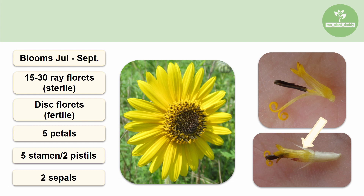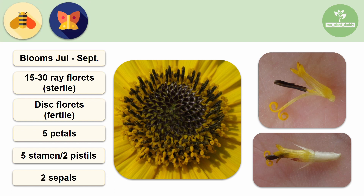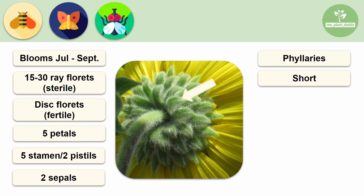The disc florets on the outside closest to the ray flowers bloom first, and when blooming, ashy sunflower attracts bees, butterflies, and flies. Now if we take a look at the underside of an ashy sunflower, we'll notice that it has small leaf-like structures that look like sepals. Those are the phyllaries. The phyllaries of an ashy sunflower are short, curly, and pubescent.